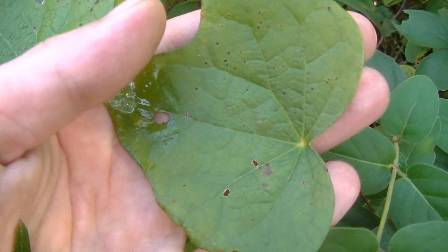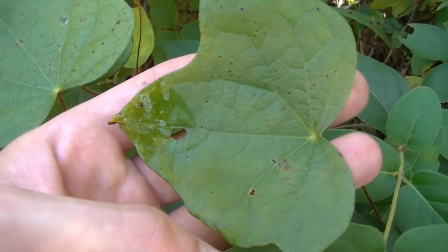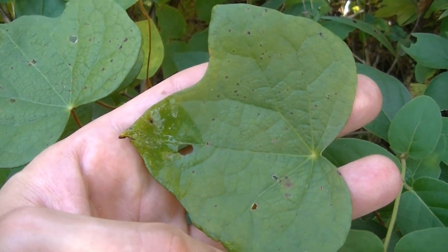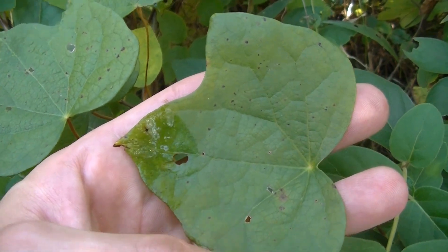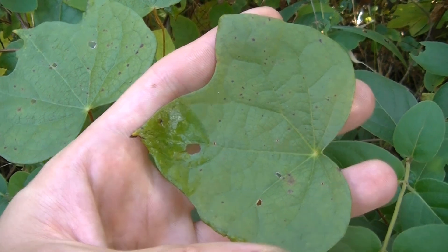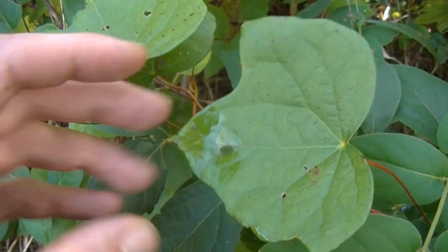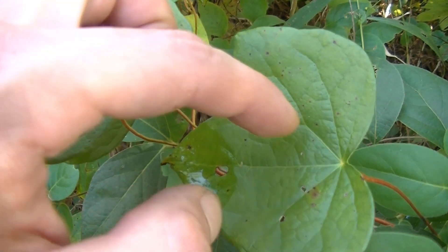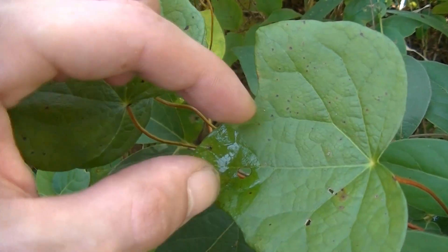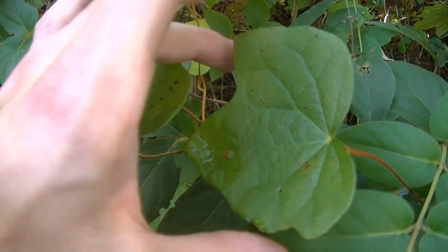The next poisonous plant I wanted to talk about is Canadian Moonseed. You can see this leaf here — this is the leaf of Canadian Moonseed. A lot of people end up confusing the fruit of this plant with wild grape, and its leaves kind of look like wild grape leaves. There's going to be a lot of variation between the leaves — they can sometimes just be ovate or oval shaped with this vein structure, and you may not always see the extra two lobes on both sides.